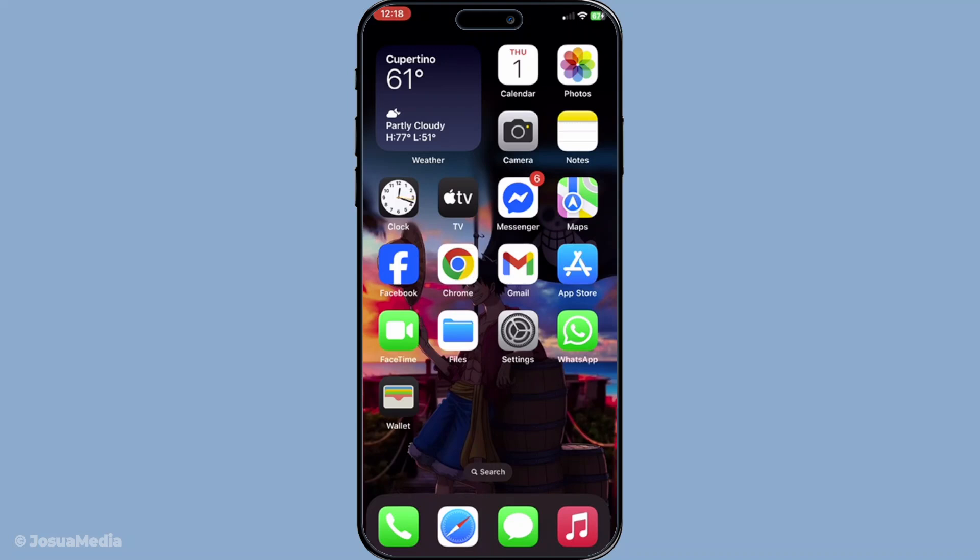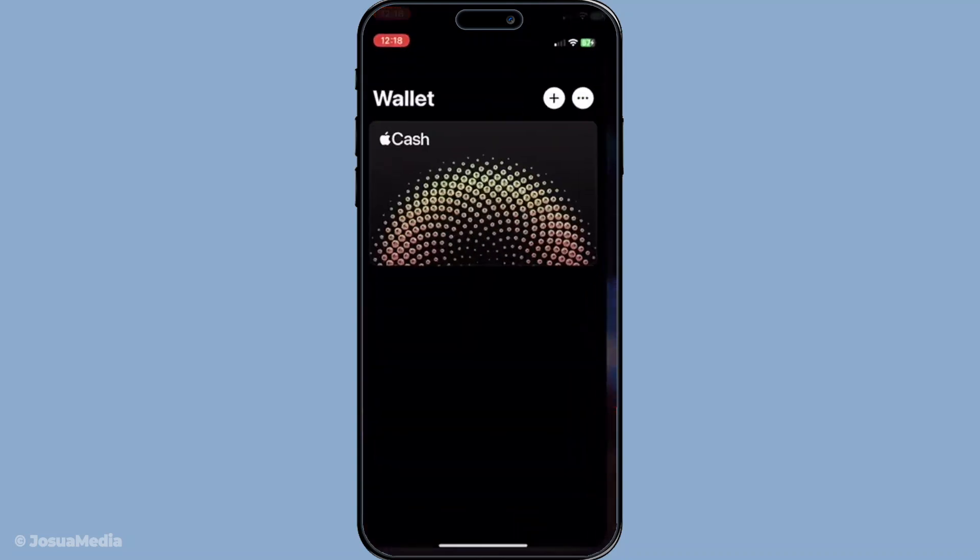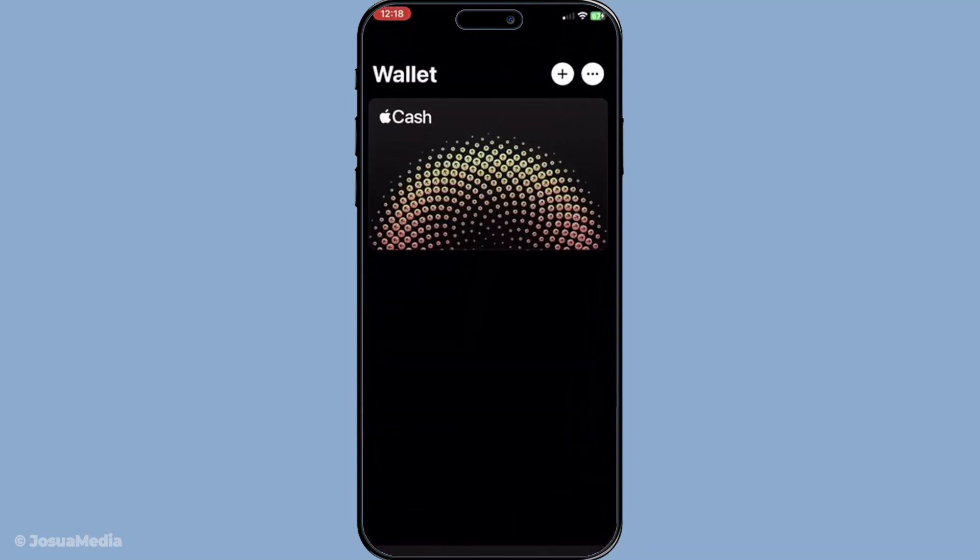First, to get started, you'll need to open your Wallet app. The Wallet app is usually pre-installed on your iPhone, so you won't need to download anything extra. Simply look for the icon that features an image of a wallet and tap on it to open it up. Once you're in, you'll see your existing payment options and any tickets or passes you might have already added.